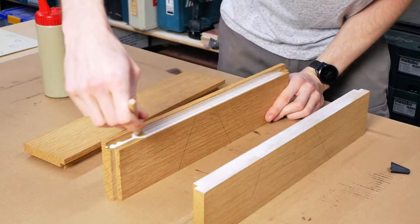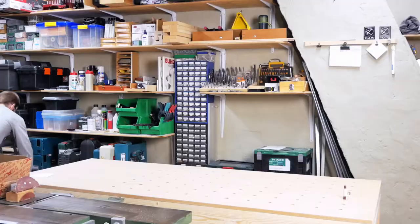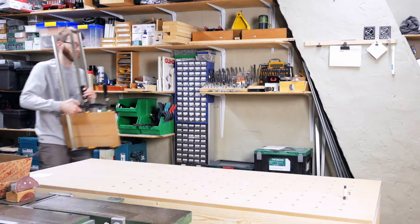Since I didn't have a lot of time left I kept the design pretty simple, so it's basically a wide oak circle with a rabbet to fit a birch plywood piece.